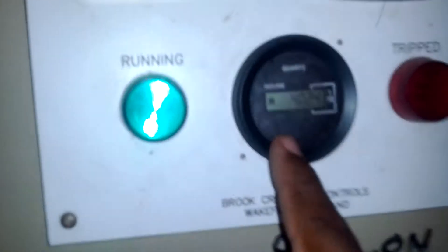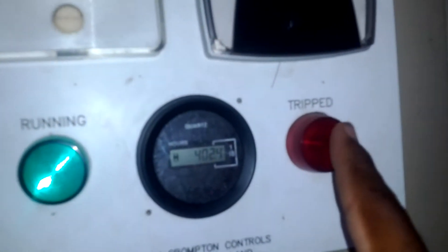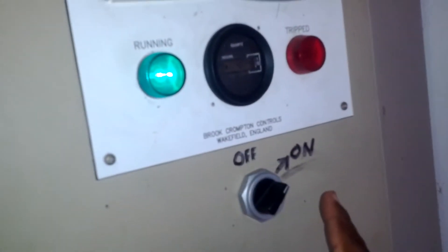If you look around here, I have my run light and my hour meter — you see it's on for about 102 hours. And my chip light: when the motor trips, that light turns on. 65 amps I have here, and I have 400 volts. And my off and on switch.